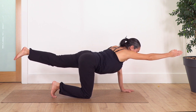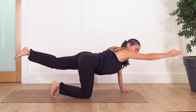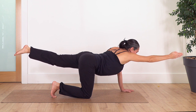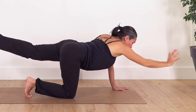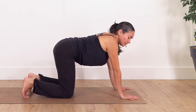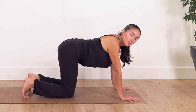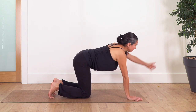Engage your tummy, reach with your hand at the front and your foot at the back. Four breaths — inhale, and exhale. Well done, let's go for three, two, just one more. Release your hand and your leg. If you start to feel pain in your wrist during these exercises, make sure you press with your fingertips and don't let the weight collapse on the wrist. You can watch our common mistakes in yoga videos to clarify the hand position.